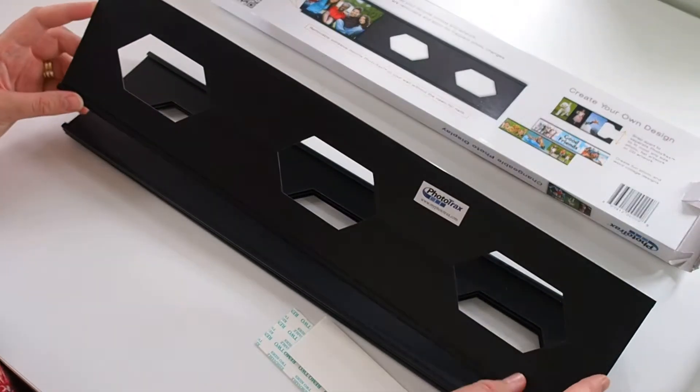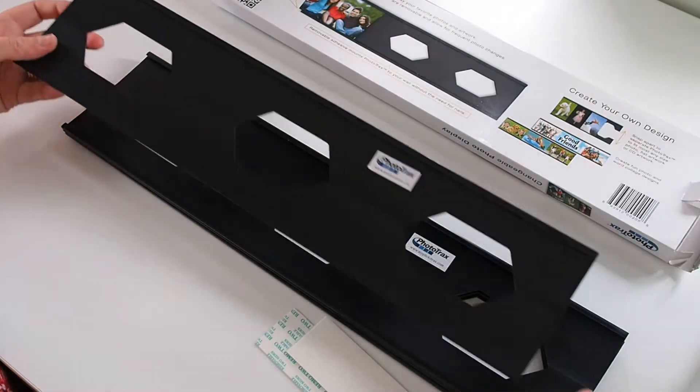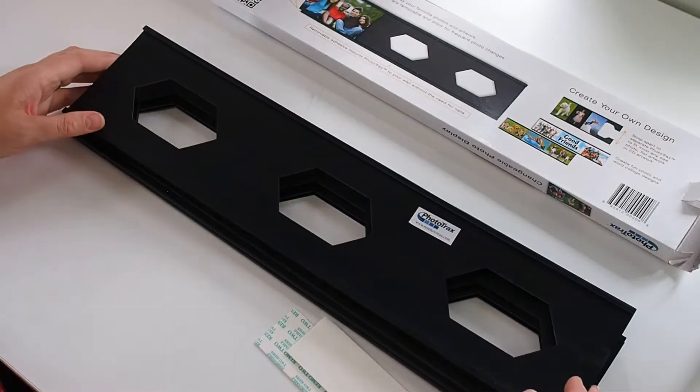The tracks are 10cm high and 46cm wide, and you've got four of them in a box.